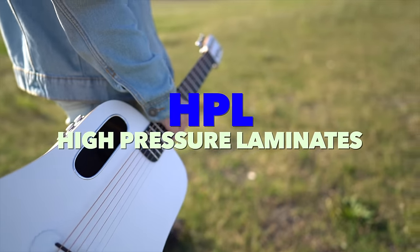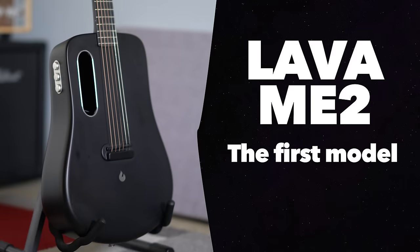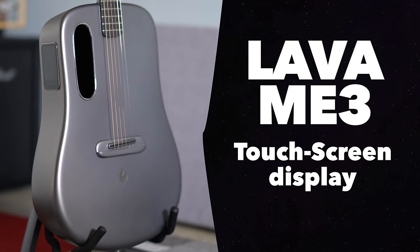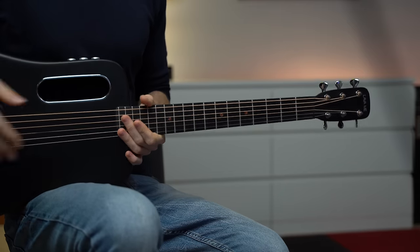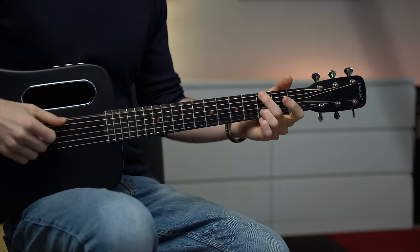Lava guitars come in different sizes and shapes, but they are made of carbon fiber or HPL, and their body shapes only slightly resemble a regular guitar. They have released five models, all slightly different: the Lava ME2, the Lava Pro, the Lava ME3, the Blue Lava, and the Blue Lava Original. For example, the Lava ME2 is a 36-inch body guitar that feels like a small guitar with rounded edges. It's entirely made of carbon fiber and it's a great treble guitar.